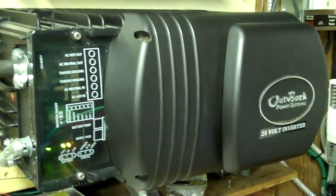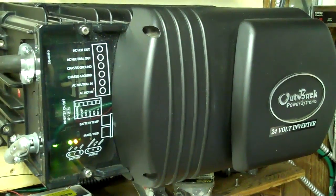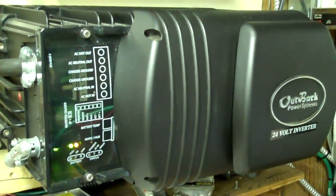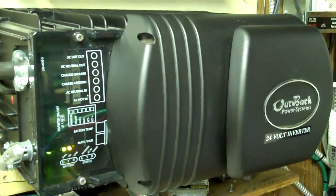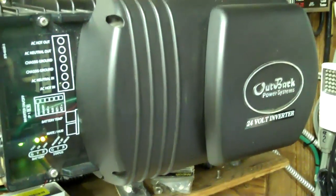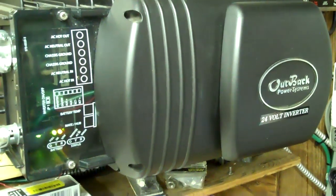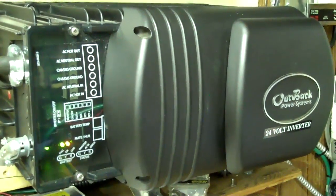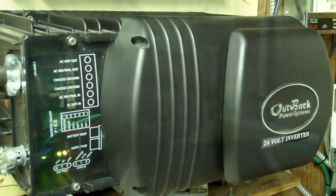One thing to remember: these inverters, if they don't have a battery bank connected to them, they won't work at all. They won't pass power through them — they actually become useless. So if I were to turn that switch off right there, the inverter would just shut down, shut down the power going out, and it wouldn't do anything with the power coming in. That's something to remember, and I think that's why they kind of want you to do a little bypass system in case there's some problems.